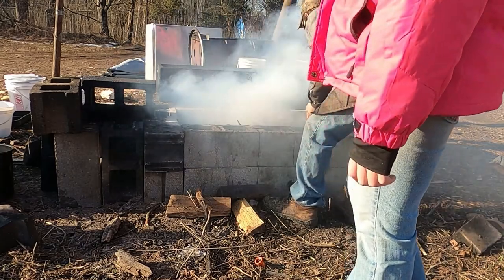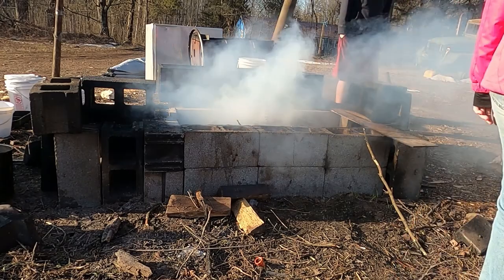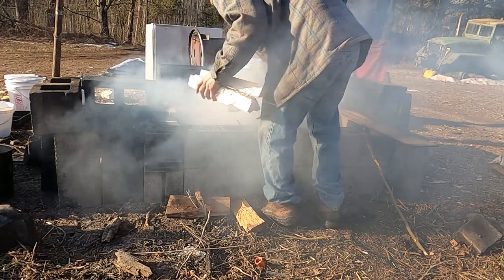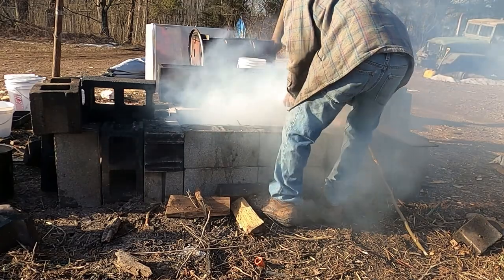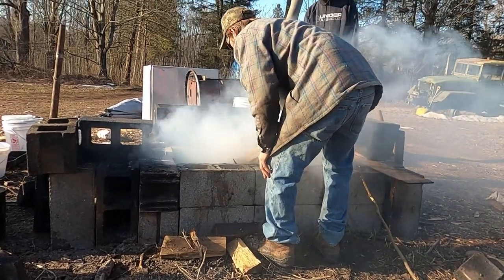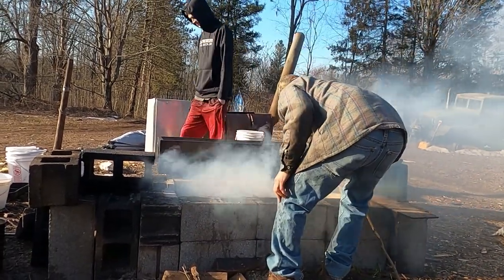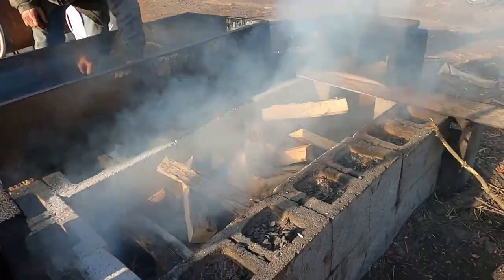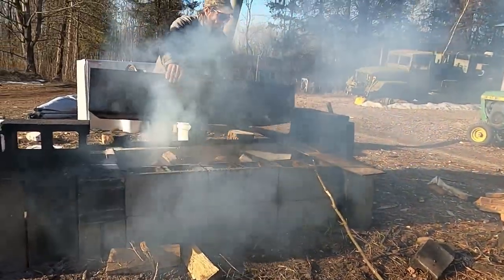Put one there, one there, one there. Put that one on this one, put this one on it, put this one on it. Okay, get the vat on — need a hand with that? Yeah, she's going now.